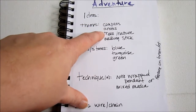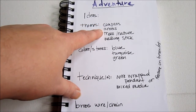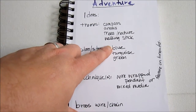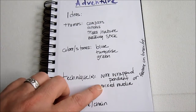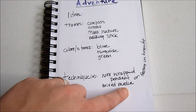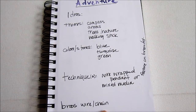For themes, I started thinking about things I think about when it comes to adventure. Some things I have here are compass, arrows, trees, nature, walking stick. I thought about colors that remind me of the word, which tended to be blues and greens. Then I thought about some different techniques I might want to try: wire wrapping, a pendant, or using some mixed media — or a wire-wrapped feature in a bracelet. I thought I'd want to use brass wire and chain.